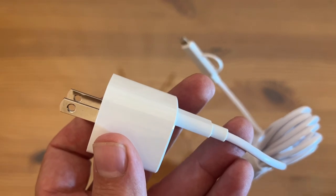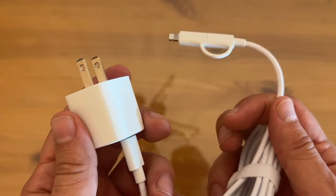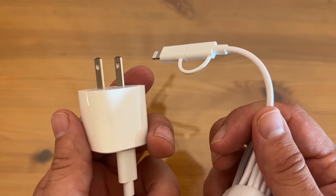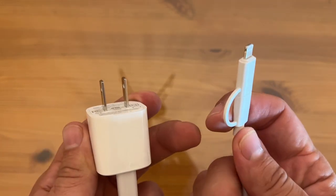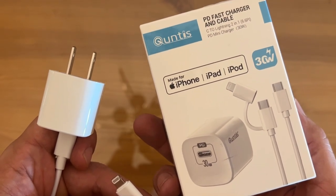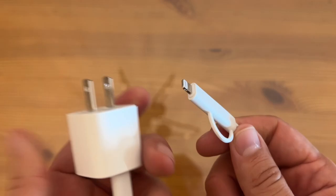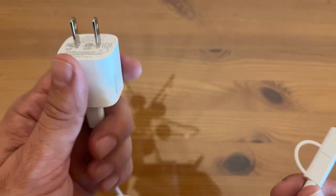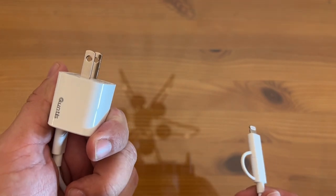It worked great for my iPhone 13 Pro Max. It's great for the iPhone 13, iPad, all your iPods, things of the sort — this thing's going to be incredible. It says please specify the model if you need any support, but frankly, this thing works so well. It's got a 6.6 foot cable and the PD mini charger at 30 watts from Quintus.